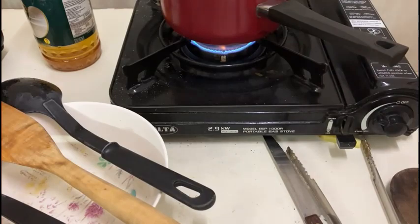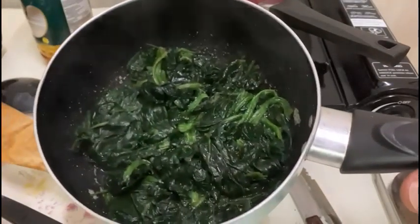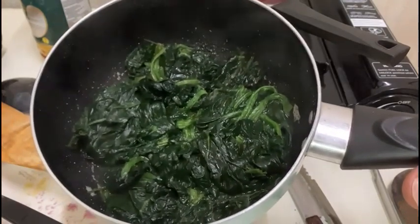Ingredients: ground pork, salt, pepper, nutmeg, butter, spinach leaves, potatoes washed, peeled, and cut in fries.